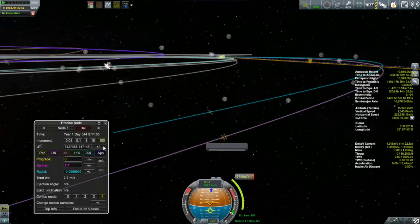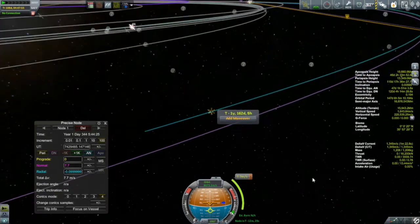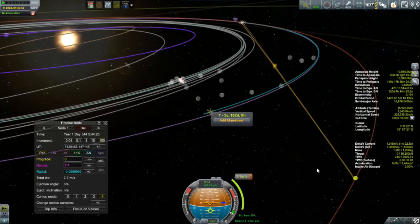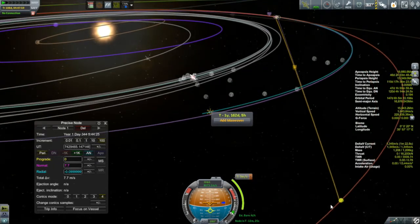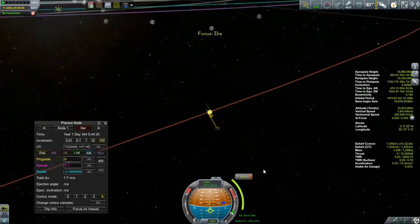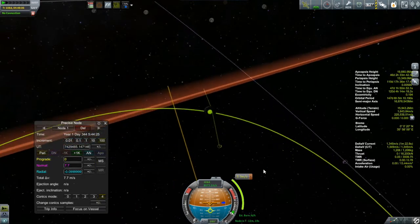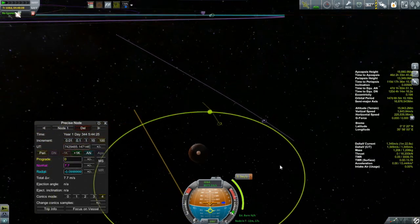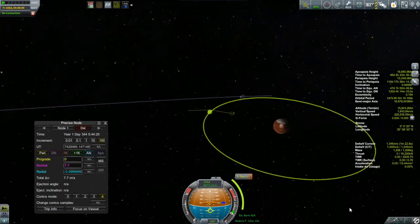I also have the Aristotle 2, which is my high-altitude supersonic jet. It's going to make a trip out to the North Polar regions to do some temperature scanning and collect more science from some biomes I haven't gotten to yet. But right now we are visiting the Ptolemy, which has been in flight for 108 days, and it needs to make an orbital correction.